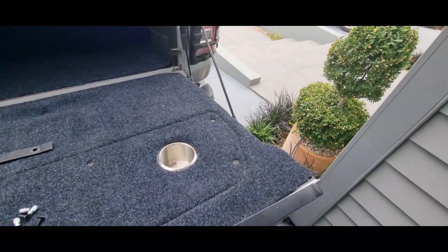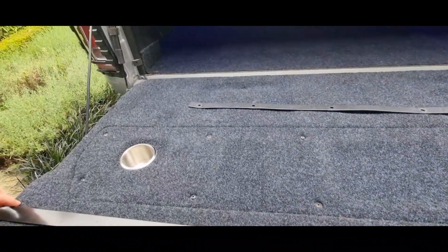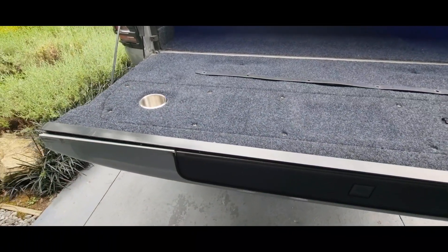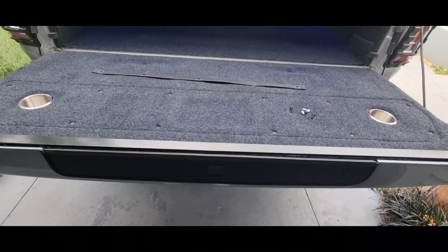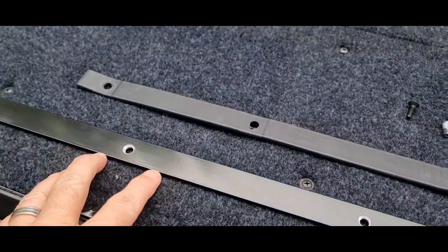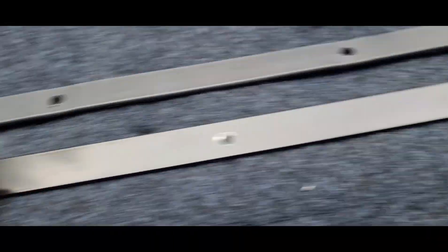Now I'm gonna get my aluminium bar, get it all lined up, drill it and countersink it, and show you the finished product. So guys, I've just drilled the aluminium bar and countersunk it for the screws to go in.